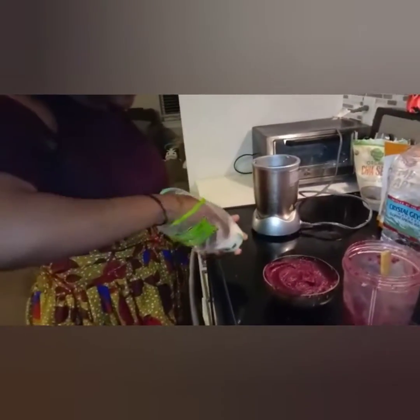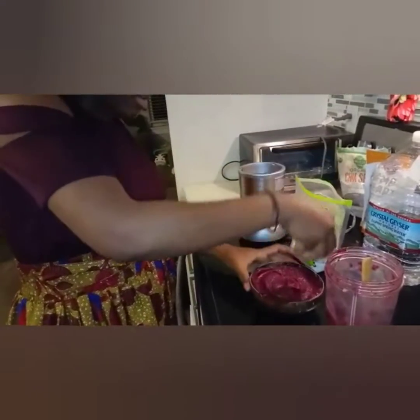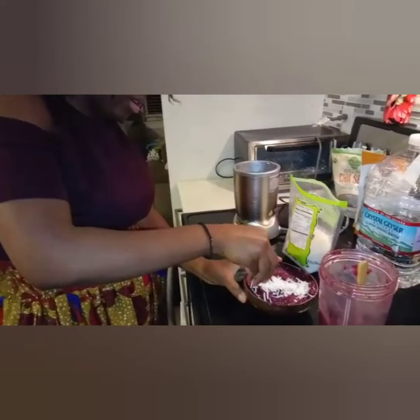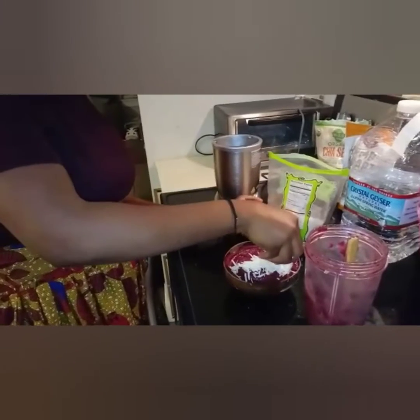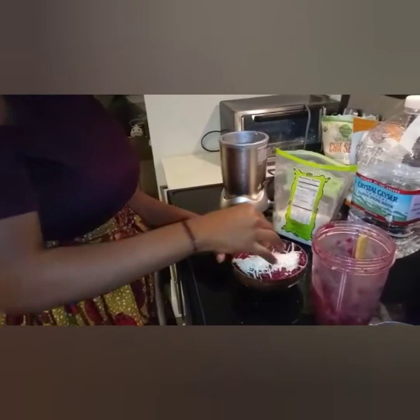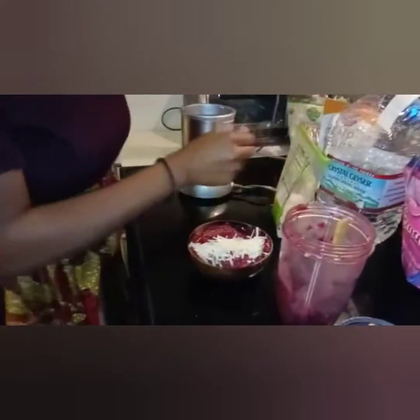Keep in mind with the smoothie bowl, you can put whatever you want. If you want to put fresh foods, go ahead and do that. You can put whatever toppings are to your liking. So I just have coconut flakes, and then we are going to add chia seeds, which is next.